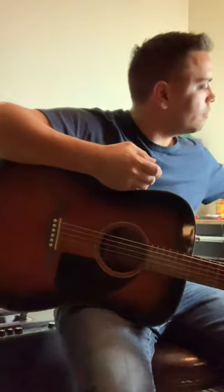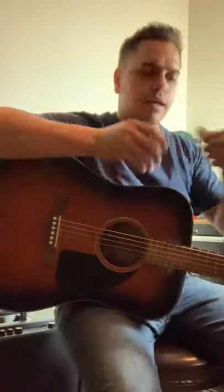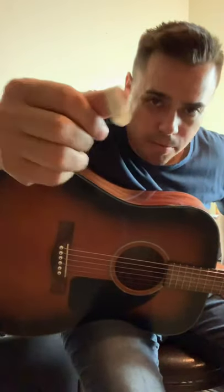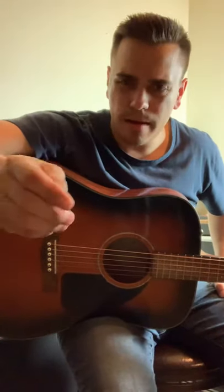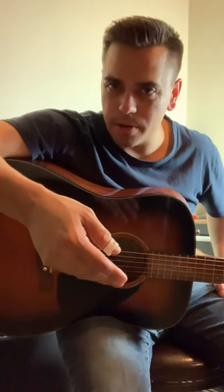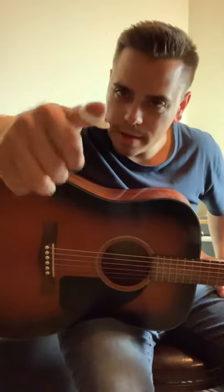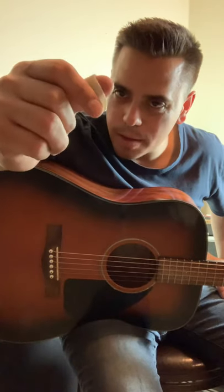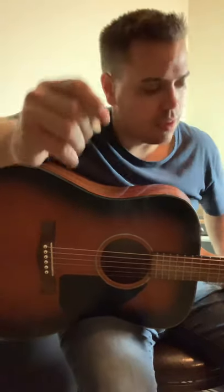But then you get into this other animal over here that I just picked up today — this is called a thumb pick. Something I'm trying to get into is a style called thumb style, which used to be a lot more prevalent in music. This is a thumb pick; it goes on your thumb right there. Generally you trim it down to the appropriate point, otherwise it's like you've got a finger coming off your thumb.